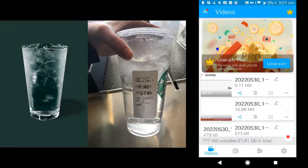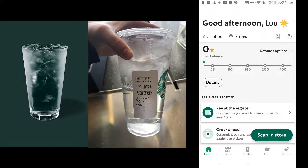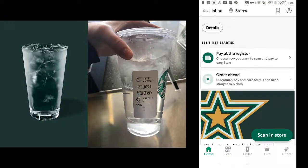In this quick video I will show you how to add water from your Starbucks app. First, open your Starbucks app, then click the order button.